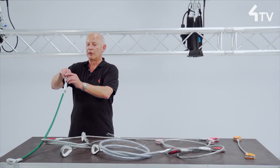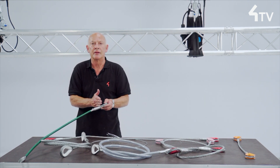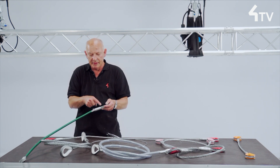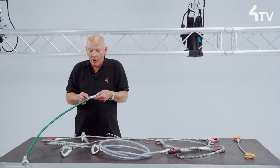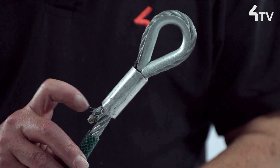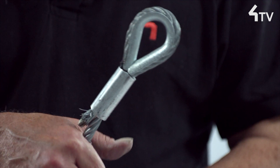A standard ferrule is cylindrical and flat at each end. The dead end of the rope should be flush or a little proud. But when very proud, they can fray slightly — as these have — and cause skin injuries.